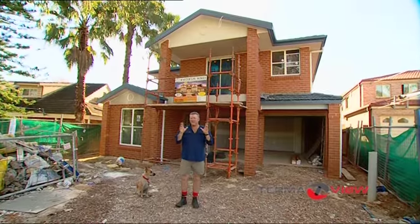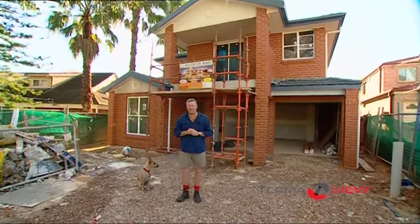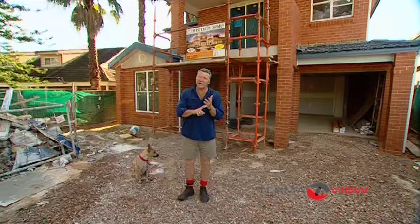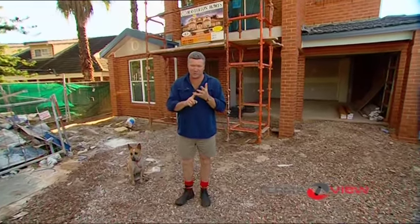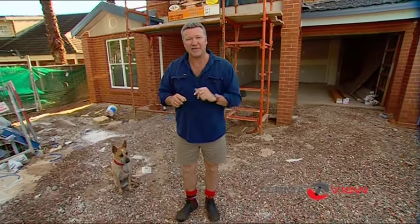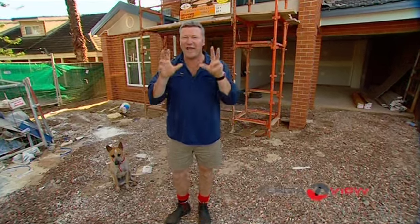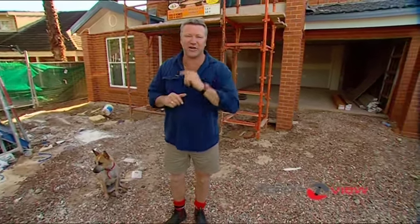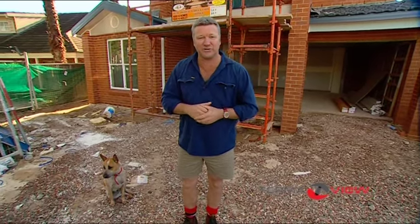G'day, I'm Scott Cam. I've been in the building industry for 25 years, so I've certainly seen a fair share of termite damage. One in three homes is going to be affected by termite damage this year. In fact, termites cause more dramas in Australia in one year than all natural disasters combined, and they'll get into your home and lay undetected for years. I'm going to show you a product that's going to revolutionise the building industry and help manage your termite problems.